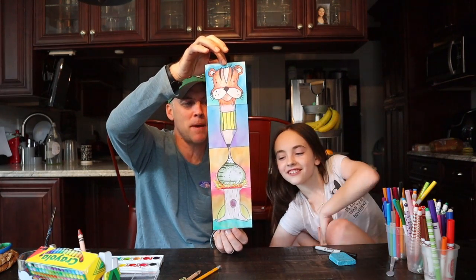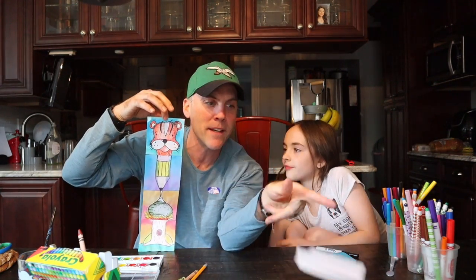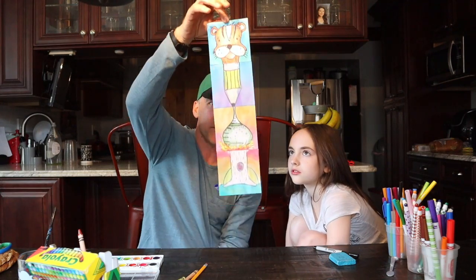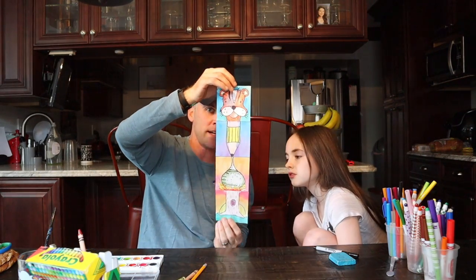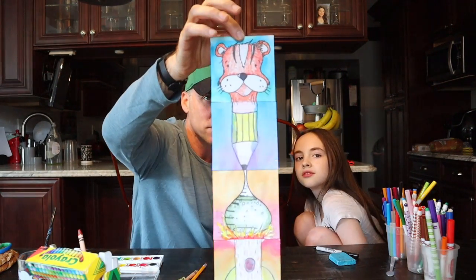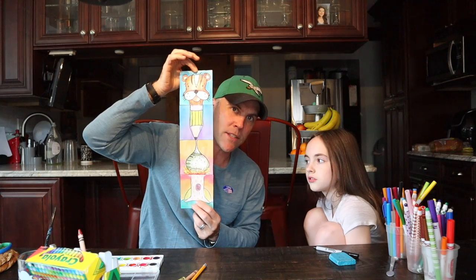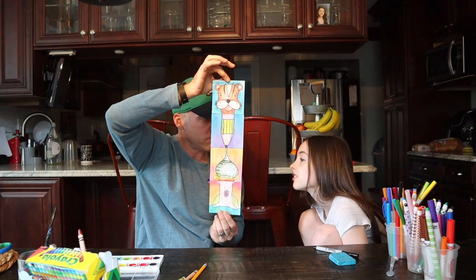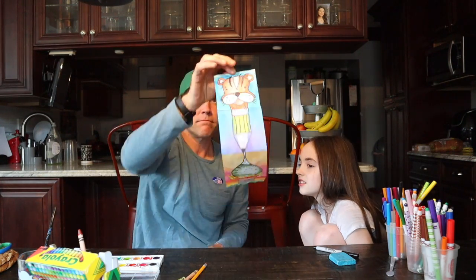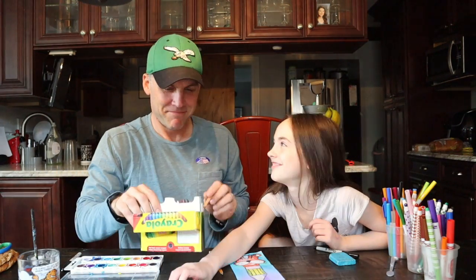This is called an exquisite corpse — they're fun to make! Just cut yourself some squares, and look at all the extra squares we have — we could make another one involving the whole family. Everyone gets a little square to draw on. Just make sure you give the next person their square with some marks so they know where to start and so it all connects. Exquisite corpse — created by the surrealist artists from the early 20th century. Very cool! Did you have fun doing this? Yeah! See you guys, bye!